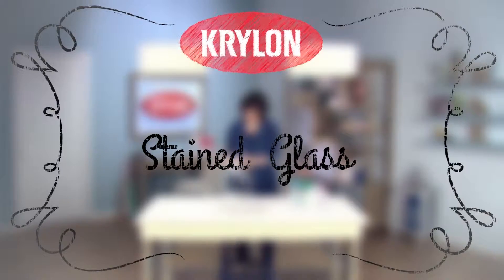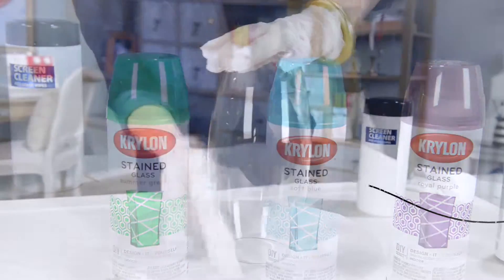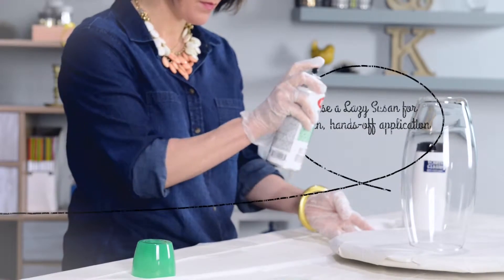Transforming a simple clear base into a stained glass centerpiece is easy with Krylon stained glass paint. Remove surface contaminants with an anti-static wipe, shake the can well, and apply your first coat.